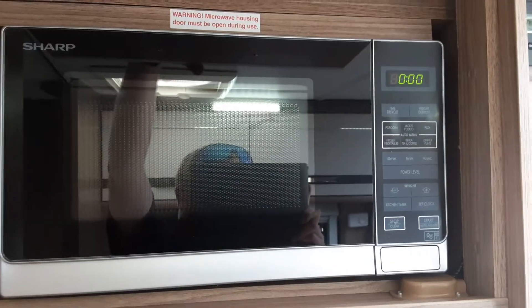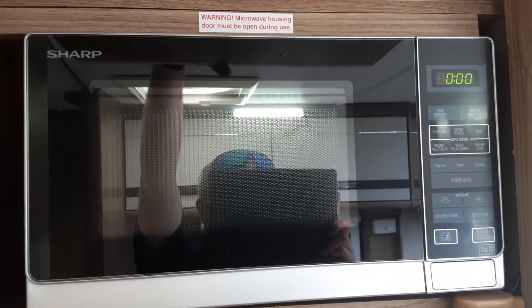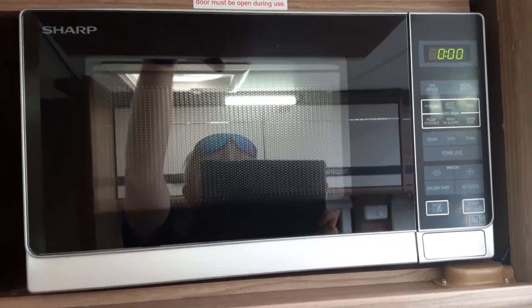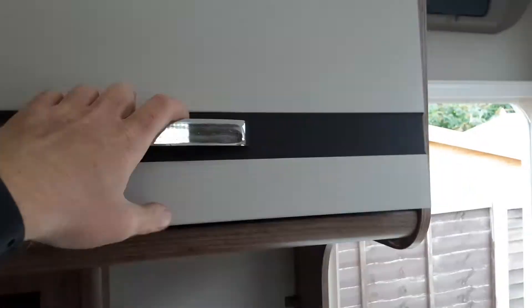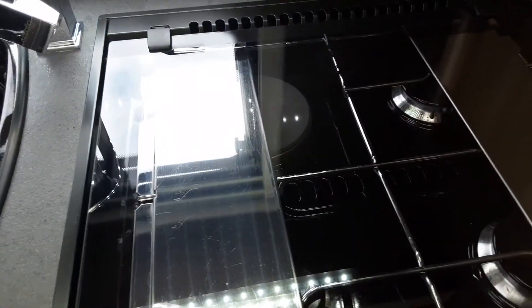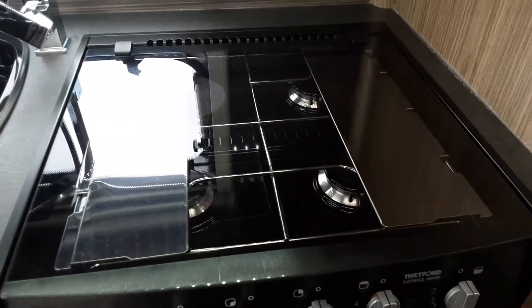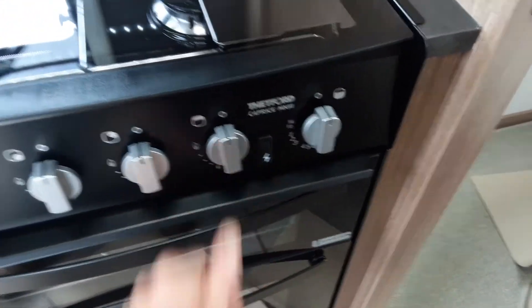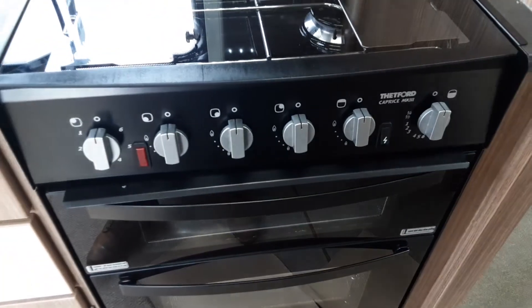Up above you've got your microwave, which works like your household microwave. We do recommend taking the microwave plate out while you are travelling. The hob, grill and oven all work very much the same as your household appliances. The 240 electric ring on the oven will only work when you're connected to mains power, the same as the microwave, but you have an igniter on the front right-hand side for the gas systems.